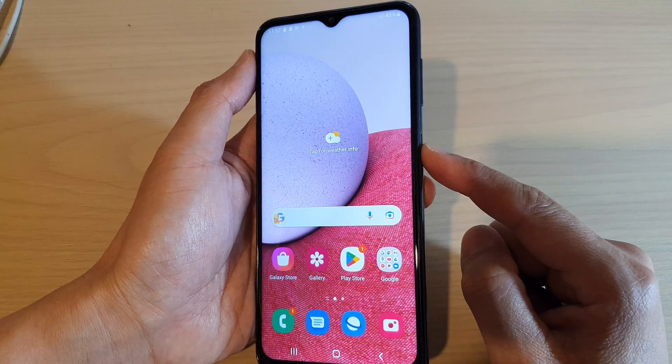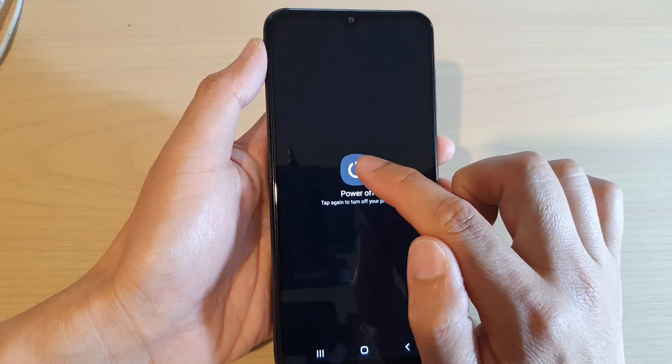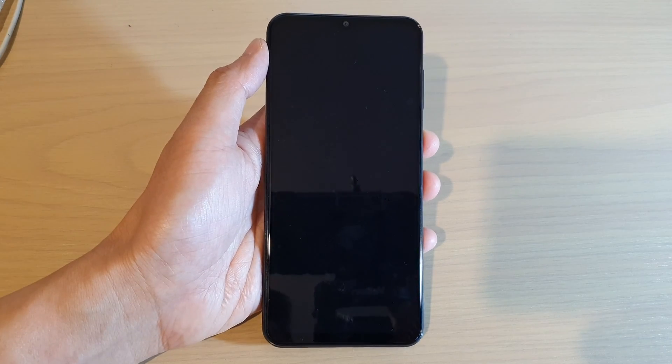First, let's power the device off. Press and hold on the power button and tap on the power off button, then tap on power off to switch off the Galaxy A13.